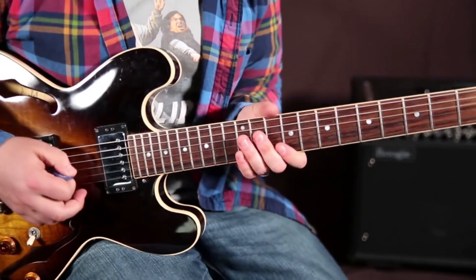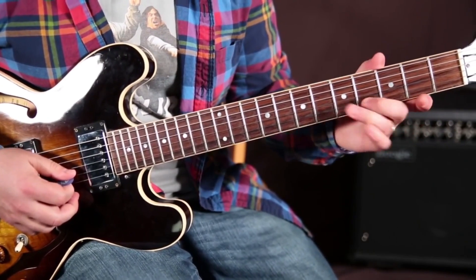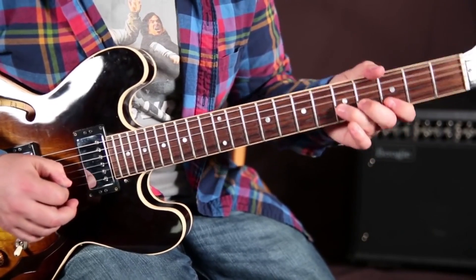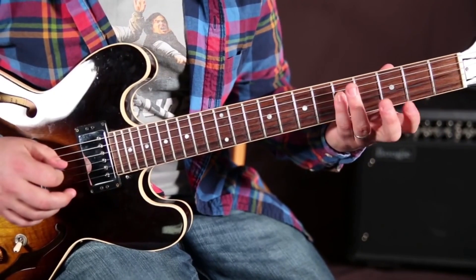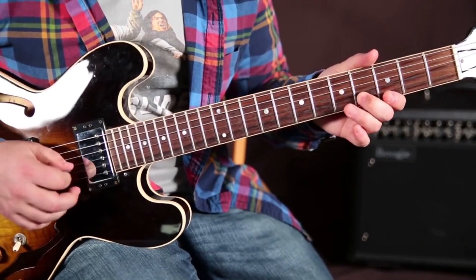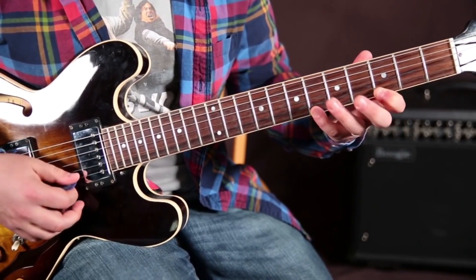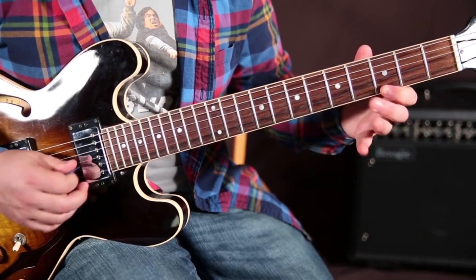That same spot is going to be on the fourth to fifth on the B string. So when you add that third and sixth back down...